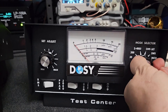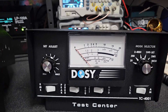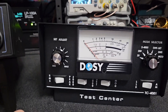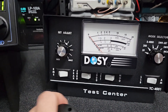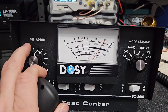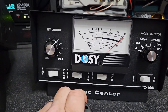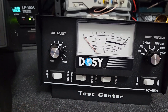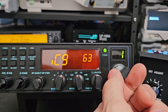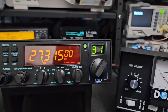Let's check modulation. We'll go to AM mode. I'm going to kill the mic gain first so we can calibrate — I'll turn it down because I'm sure it's going to peg. Put this in AM mod, set it to the end and hit mod. Now I'll turn the mic gain back up.